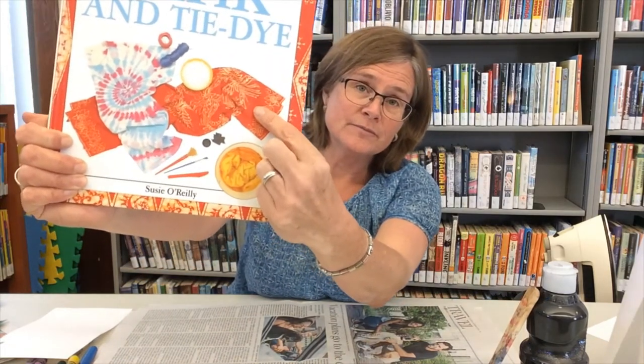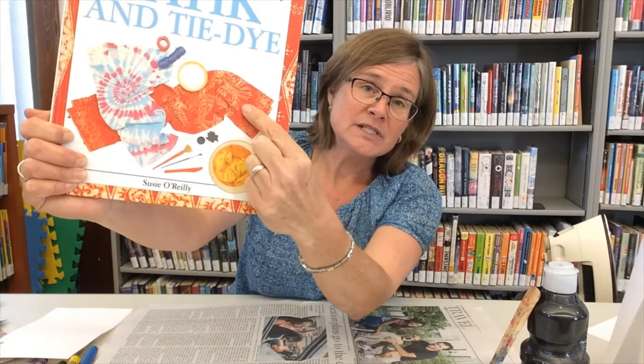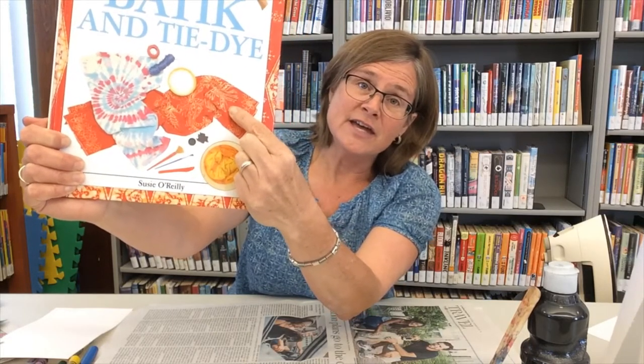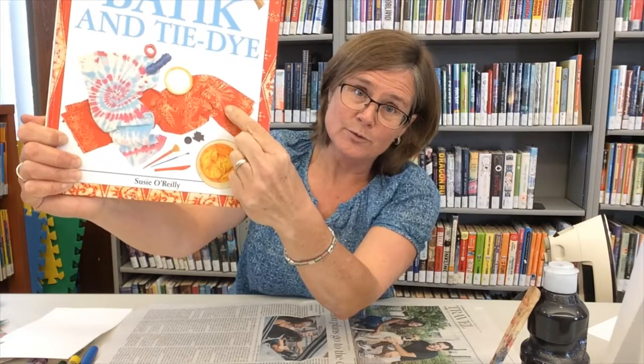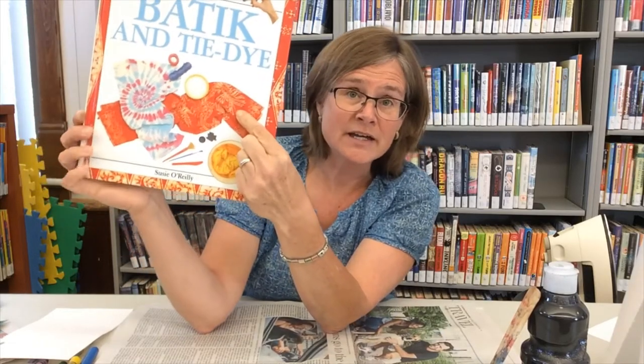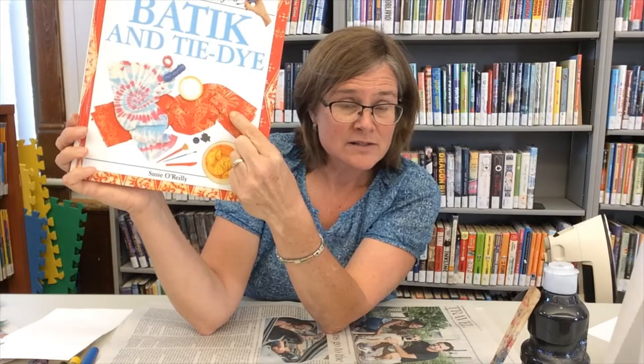Batik is an art form that I really appreciate and there's a picture of a batik item on the front of this book — you can see it here. When a batik artist works, they write or draw with melted wax and then they dunk the fabric into some dye. The part of the fabric that has wax on it resists the dye, so it stays its original color, and the rest of the fabric takes on the color of the dye.